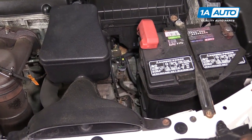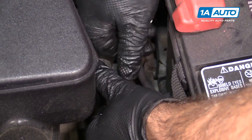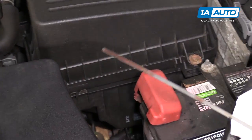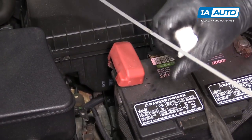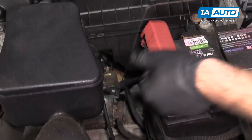For automatic transmission fluid, the dipstick is right here. It has a lock on it so it doesn't come out — push the lock over and pull the dipstick out. You want to do this when the car is running so the fluid is moving through the pump. Do the same thing: wipe it off, reinstall it, then take it back out.